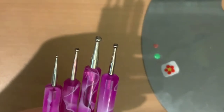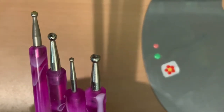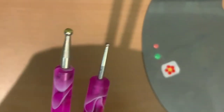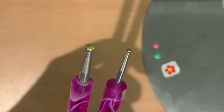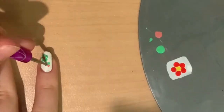You can also make different sized flowers using different sized dotting tools. As you can see, the dotting tool on the left is bigger than the dotting tool on the right. So, if I wanted smaller flowers, I would use the small dotting tool, and if I wanted bigger flowers, I would use the big dotting tool.